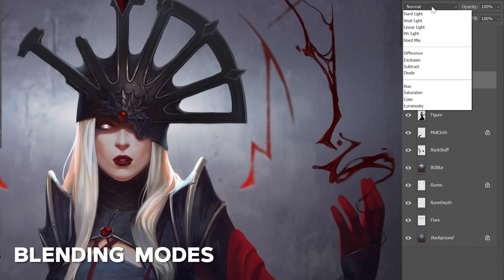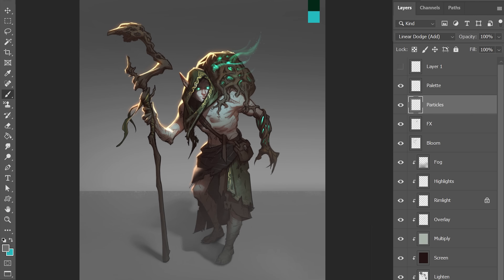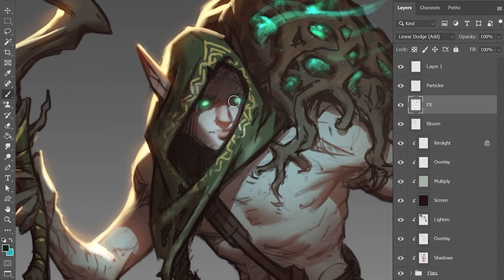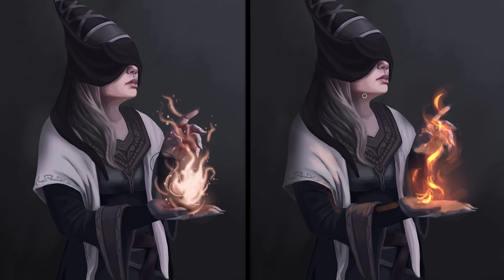If you don't know how to use blending modes in digital painting, you're missing out on a tool that will help you fix paintings on the fly, make cooler effects, and try new ideas quickly. In this lesson, John Neimeister takes a student's piece and shows how they can make quick changes through blending modes.